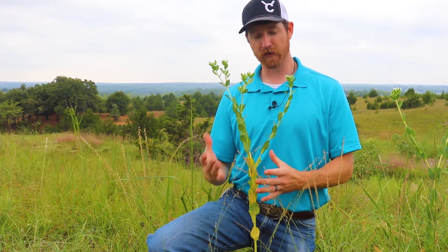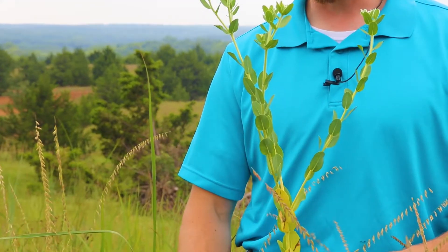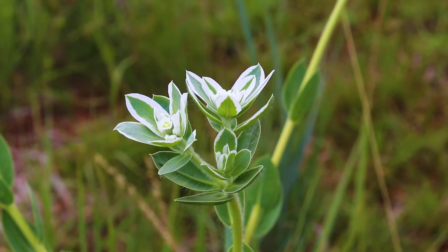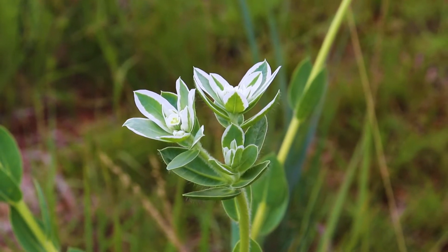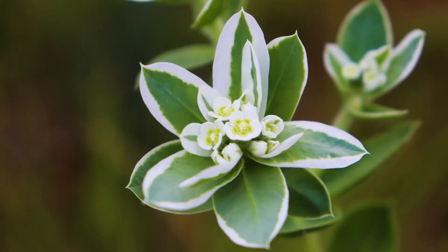This lovely little plant is Euphorbia marginata, also known as snow on the mountain. Snow on the mountain is an annual plant species. It gets its name not from the flowers but from the white margins of these topmost leaves.